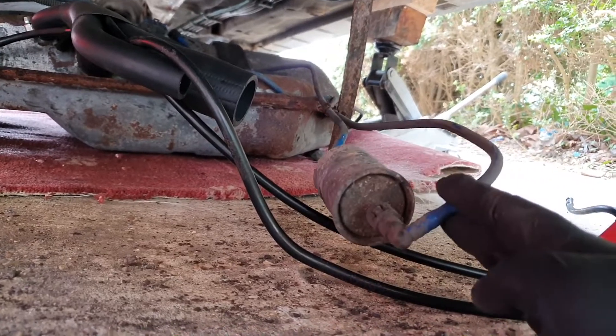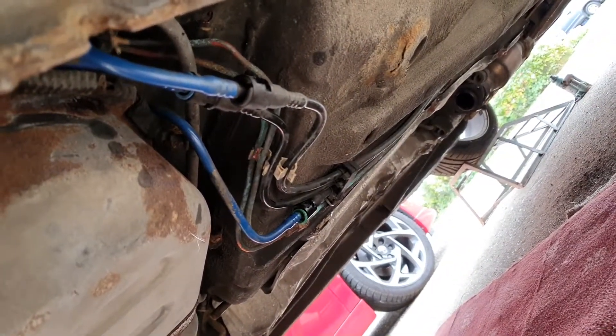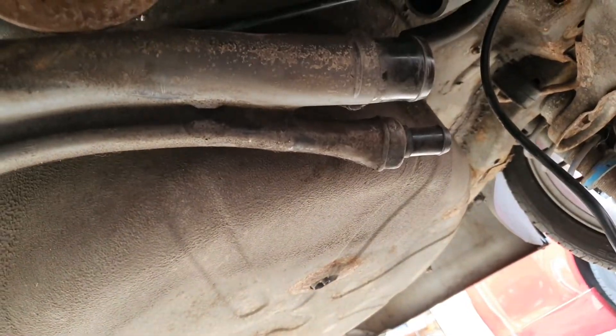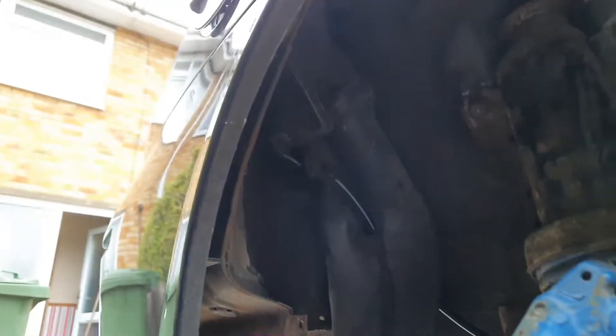So the tank is back in, all the petrol pipes and the breather pipes are connected back up. What we've got to do now is clip that vent pipe there to the plastic pipe. Obviously the flexible hoses have to be connected back on, and we've got to connect the pipes back up in here — so that one's fed through that hole, just got to clip it back into the plastic bit there, and that one has got to be clipped up onto the outside here. Let's crack on with that.